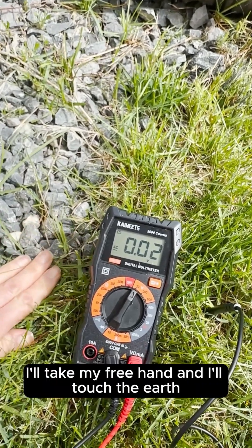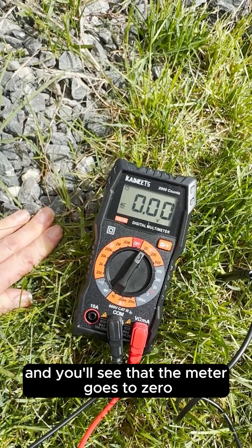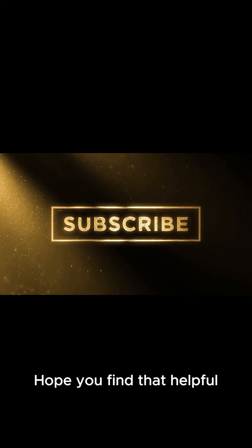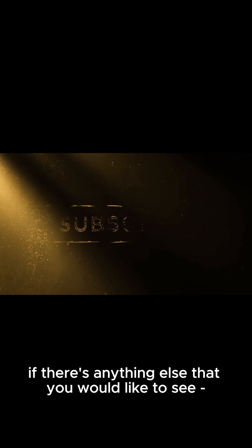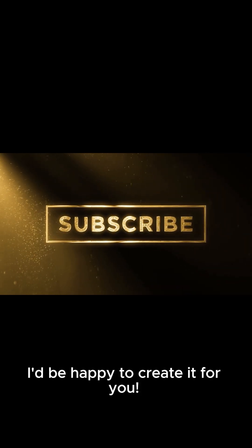Again I'll take my free hand, touch the earth, and you'll see that the meter goes to zero. There you go! Hope you find that helpful — let me know if there's anything else you'd like to see. I'd be happy to create it for you. Happy earthing!